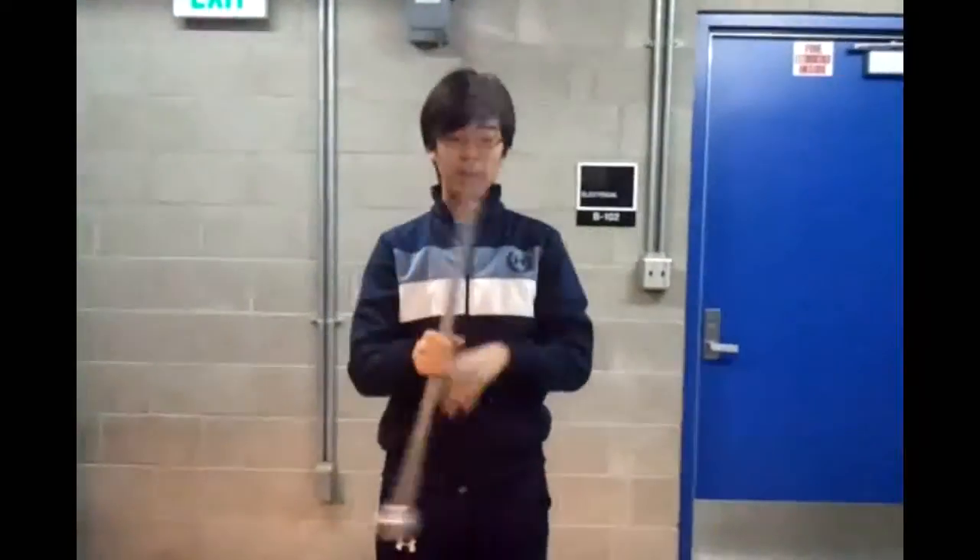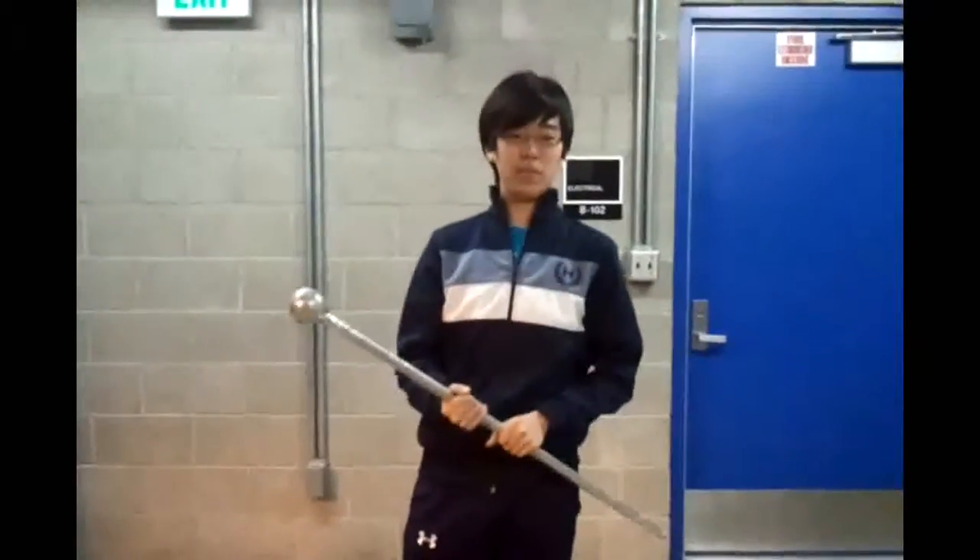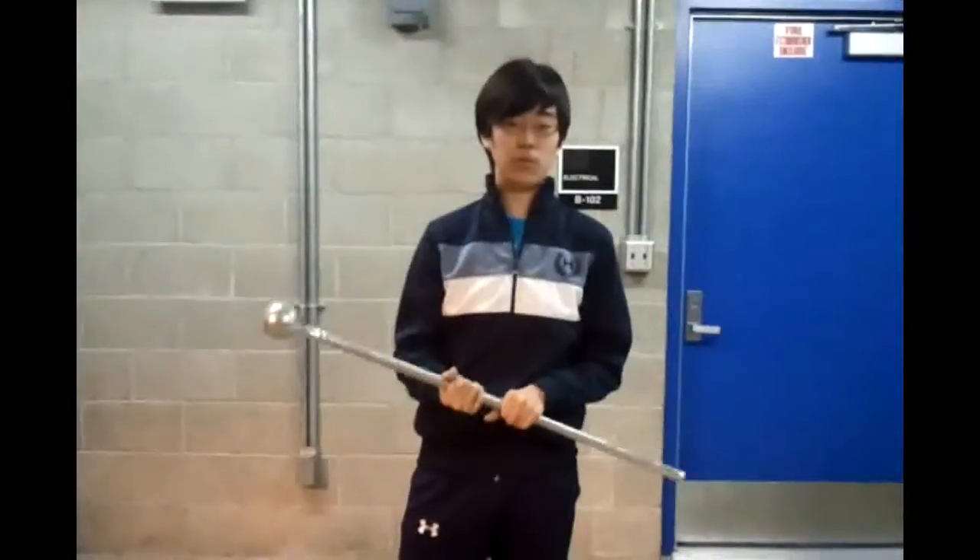We also learned a new one — it's the rifle toss. I'm not going to demonstrate right now because it's really wild, but that's also a very important tool, very similar to thumbing.